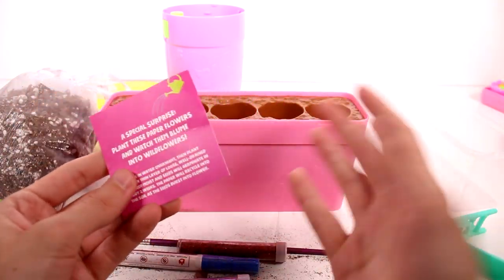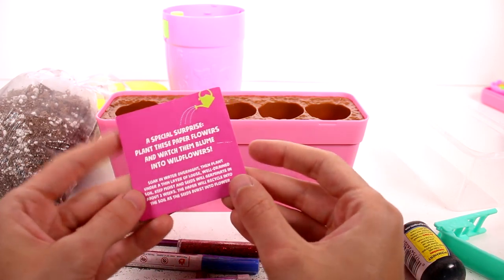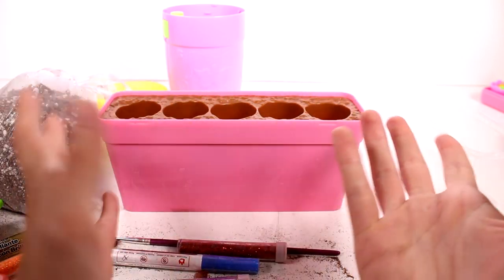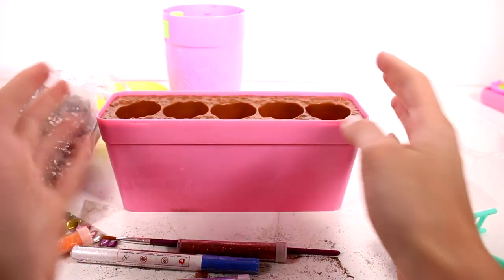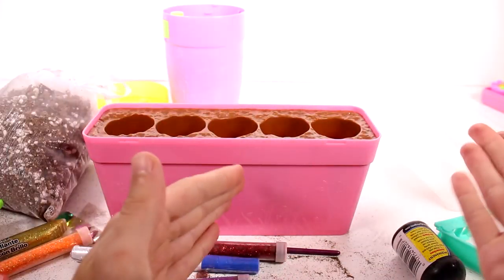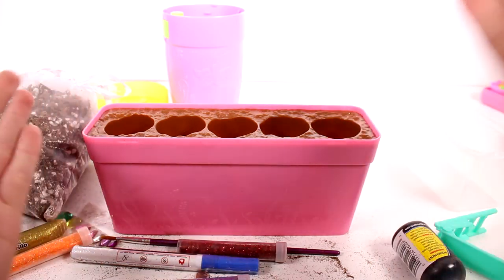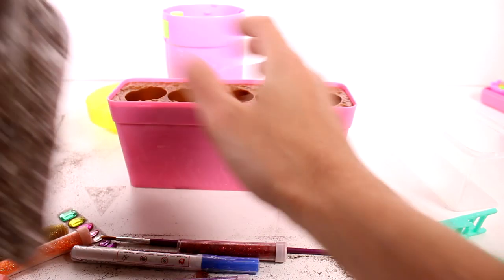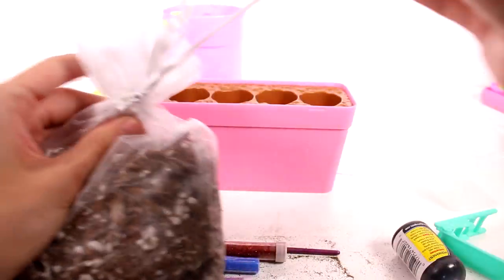I definitely want to get this video out for you guys so you can see that you can totally repurpose these and have fun at home since you're kind of stuck at home. You can also plant vegetables in here — you'd need to replant them outside later — or you can plant other flowers or herbs. Really awesome! So we're going to go ahead and open up this soil.